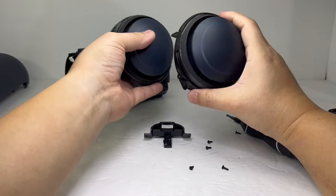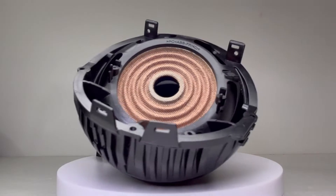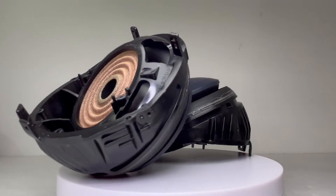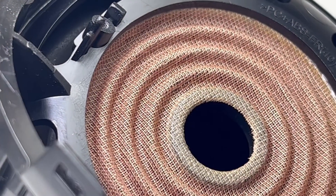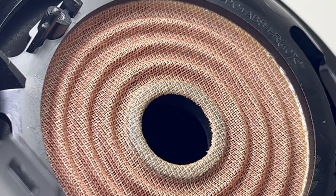And here we have the two passive radiators. These light-up passive radiators have a unique design which includes a spider on the inside. For those who don't know what the spider is, it's the brown wavy component of the radiators that helps with excursion.